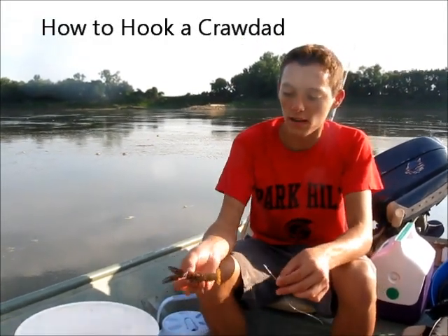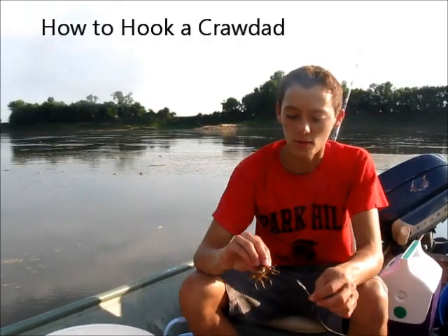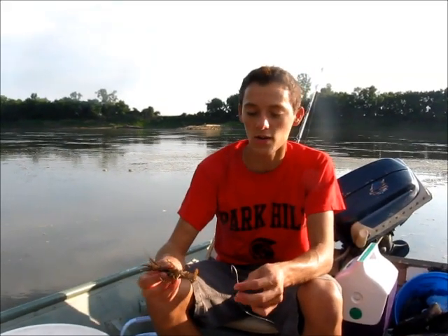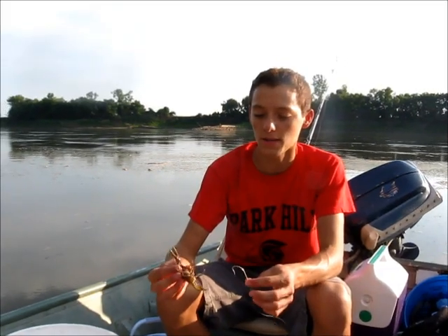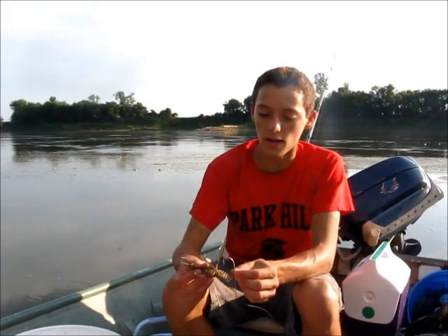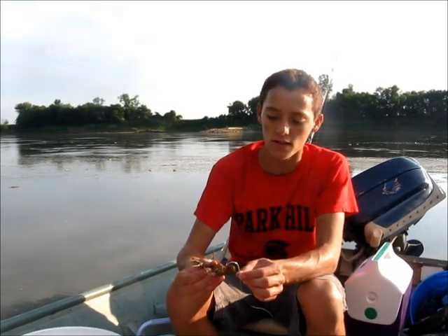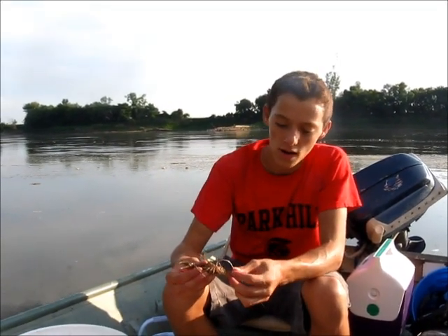Hi guys, right here I have a little crawdad I just caught and these guys make really good catfish bait. So today I'm going to go ahead and show you guys how I hook these crawdads for bait. What you want to do is come in through the tail. You don't want to go into their abdomen because that will kill them. But if you go at the upper portion of their tail, right about here.